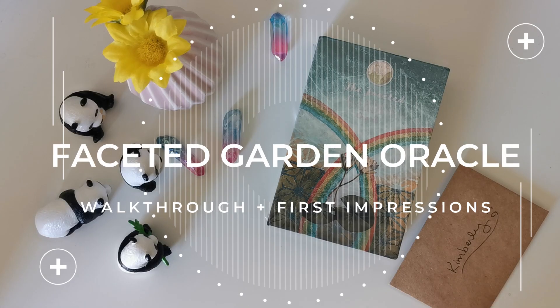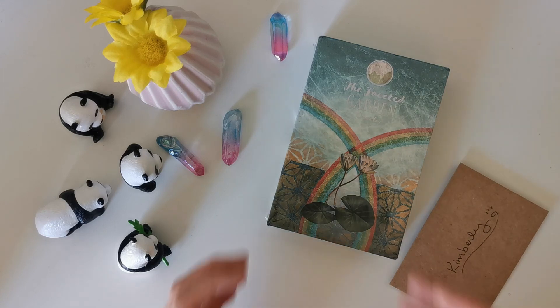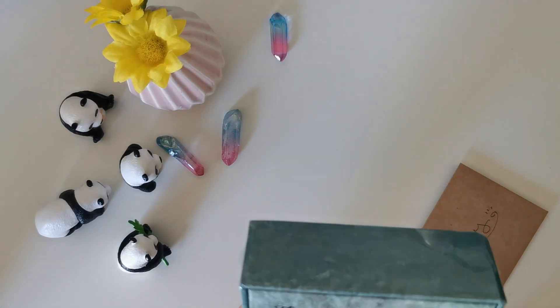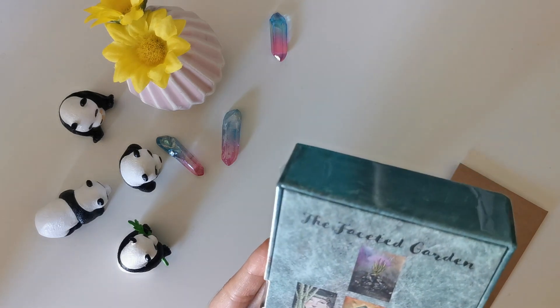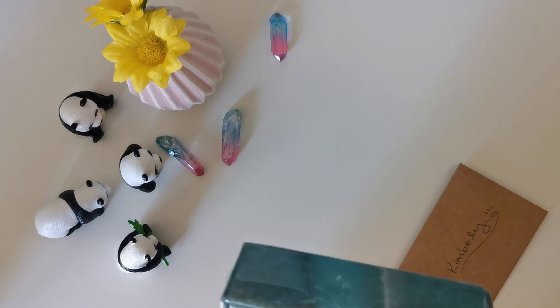Hello everyone, I'm back with another unboxing video. This time I am unboxing the Faceted Garden Oracle that I backed on Kickstarter a while ago. I'm super excited to be unboxing this deck. I got this yesterday in the mail and I was so excited because it actually didn't take that long, which is impressive given how crazy shipping has been because of the pandemic. This oracle is created by Claire Mac.